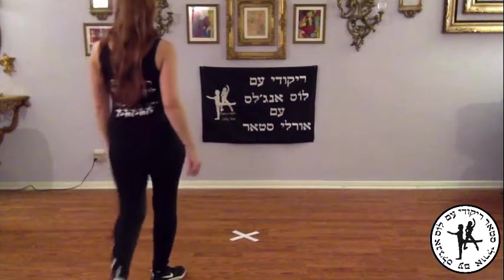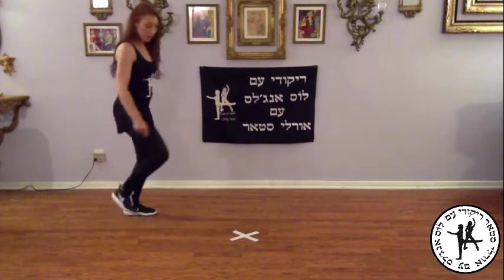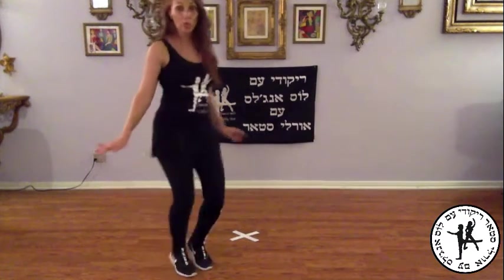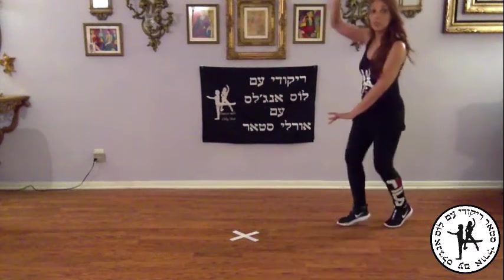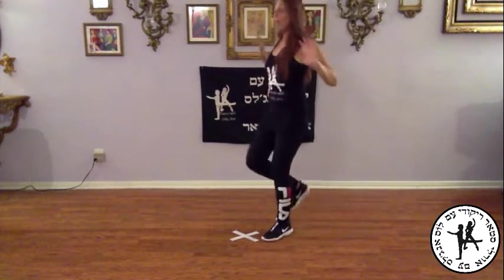Now we're at the chorus part. Side behind, face out, cha-cha, side behind, face in, cha-cha, cha-cha, cha-cha cha-cha-cha, and four steps back, five, six, side behind, right behind, over right, cha-cha out, left behind, over left, two, cha-chas into the center, and back.